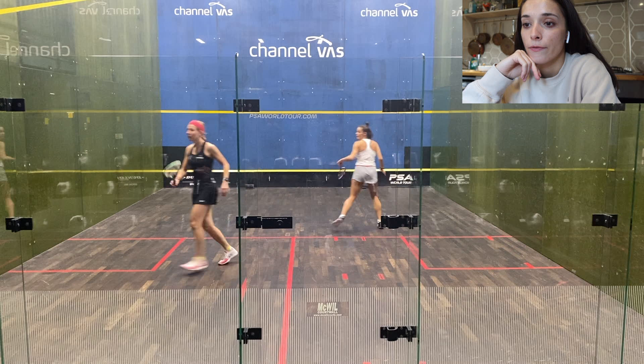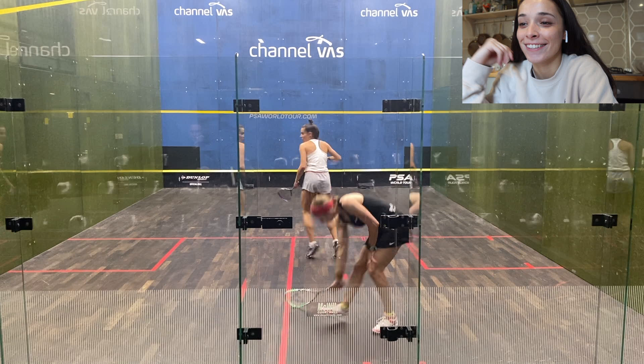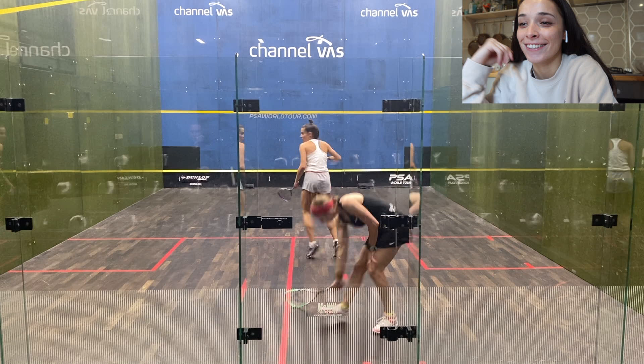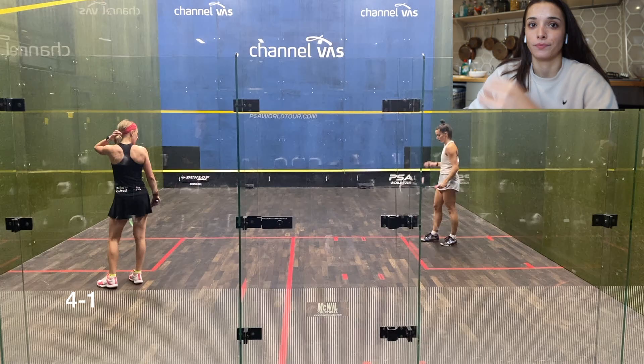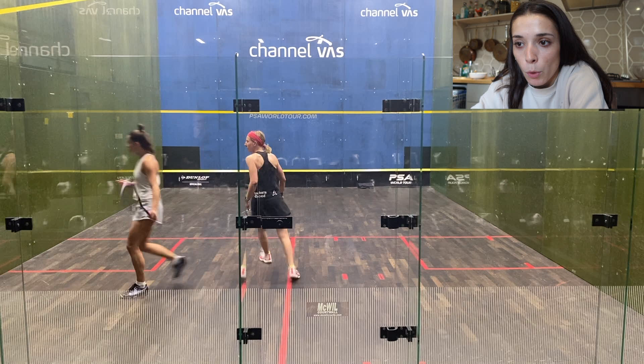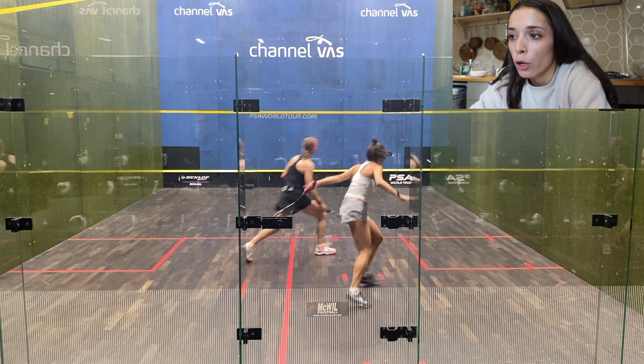That was a good get and a great reach. You can see me smiling because this rally was just going on for so long — I wanted it to be over. Great volley by me. Still the first game, 4-1 now. As you can see, I got myself quite a good lead. I was using a lot of height in this match quite nicely because this court is so fast.